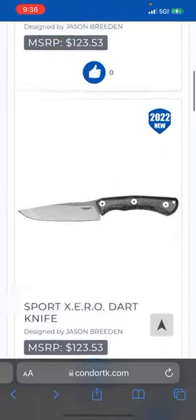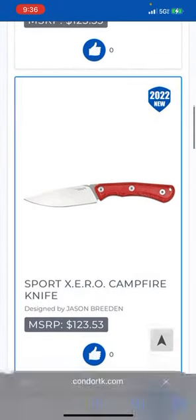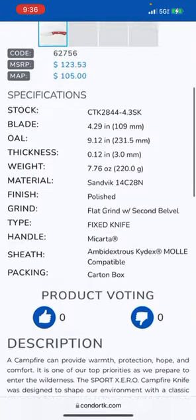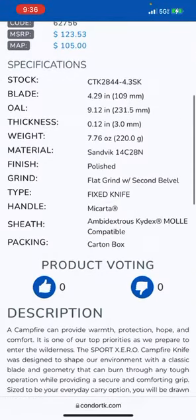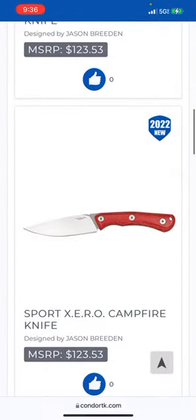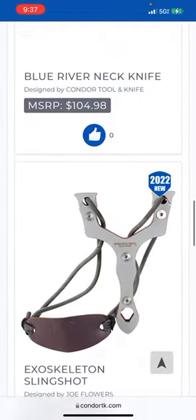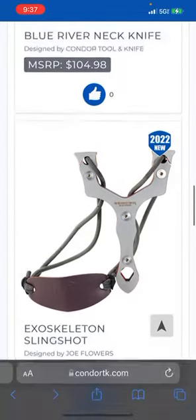Something really similar — Micarta handle. I'm just gonna assume these are the same blades still because it's also Sandvik 14C28N. That's like a medium carbon, higher end of the medium carbon steel. Wow, they're making slingshots — that's cool, that's legit.